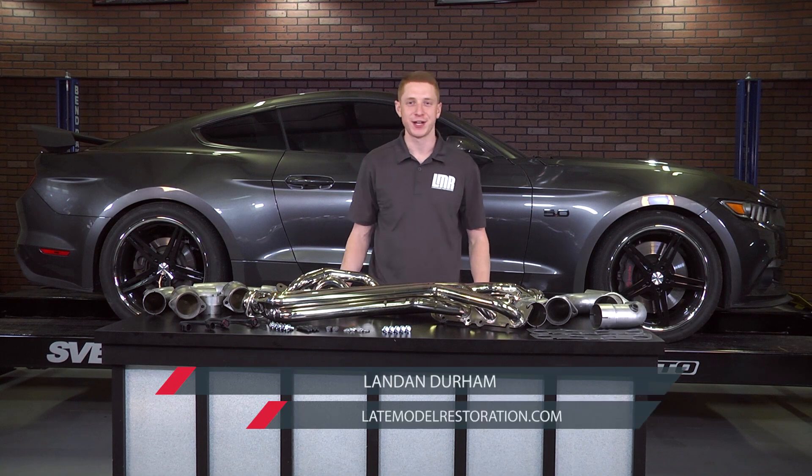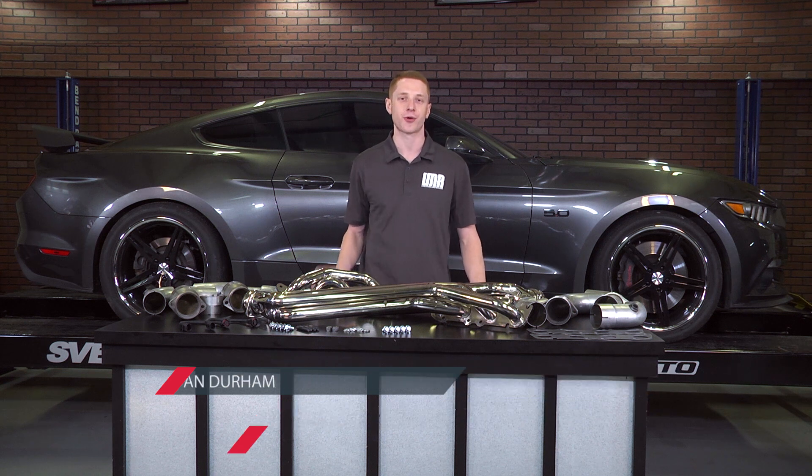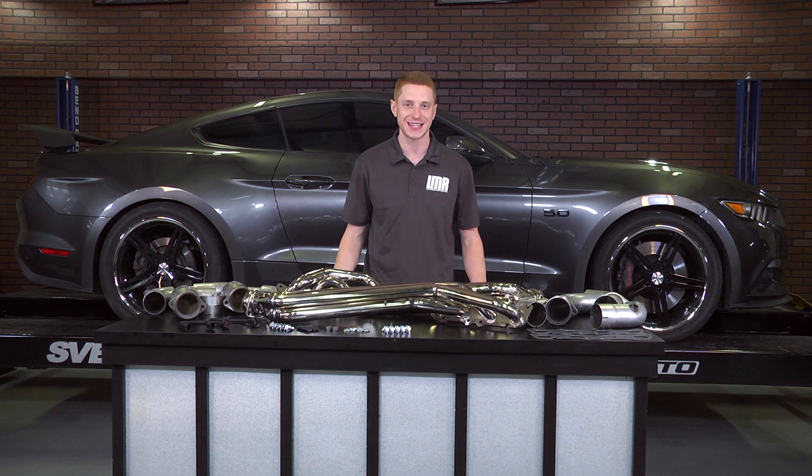What's up everybody, Landon here with Late Model Restoration. Today I'm going to be checking out and dynoing BBK's chrome long tube headers and mid pipes fitting the 2015 through 2016 Mustang GT.